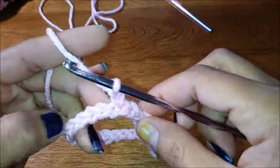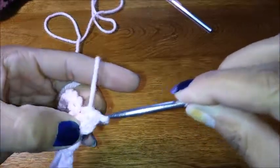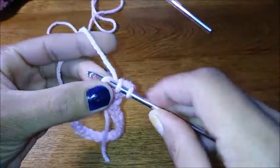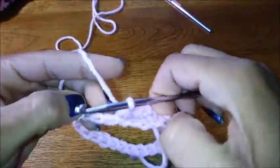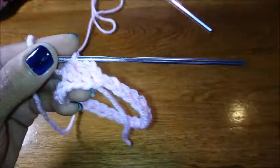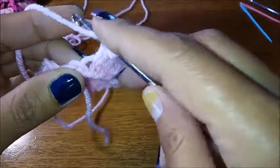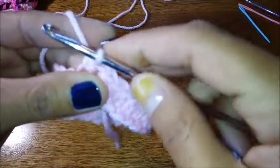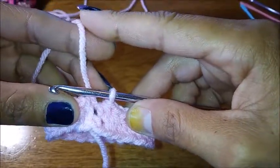You're going to half double crochet in each stitch around. Yarn over, put it through your stitch, yarn over again — you've got three loops, pull all the way through — that's your half double crochet. At the very last stitch we're going to half double crochet in that one, then we're going to cut our main yarn and finish this stitch off.